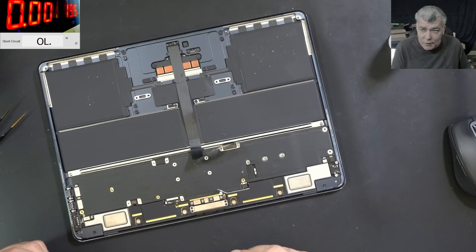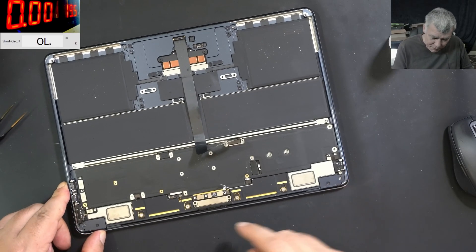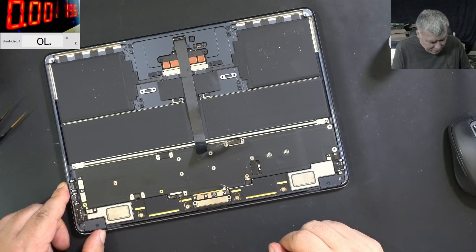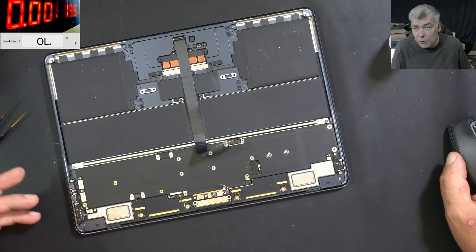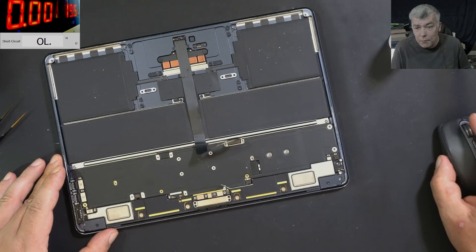This is important because data recovery jobs are expensive and the only way for the customer to recover data is by repairing the board. I'll put it all back together — I think there's no point going further, clearly that was the problem. Thank you for watching, hopefully this will be helpful for you in the future — see you on the next one, bye.